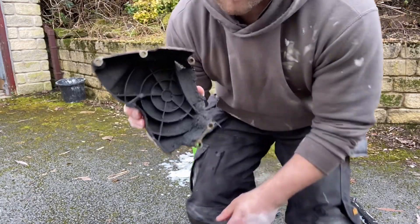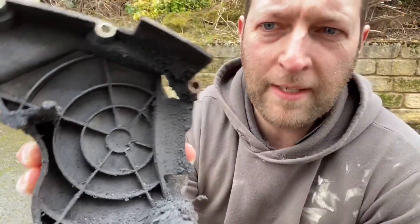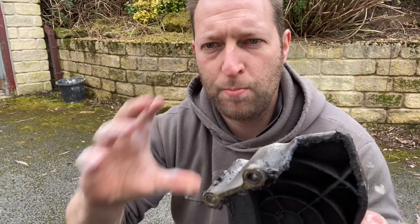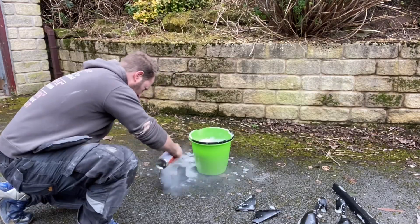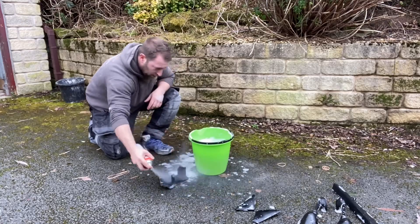This bit here is pretty mucky and grimy — it's the casement that encloses the sprocket, what we took off in the previous video to swap out. We're going to degrease this, let it sit in the bucket for an hour or so to get clean. While we're waiting on those parts drying, we're going to get a bench set up so we've got somewhere to work off the floor.